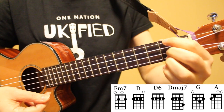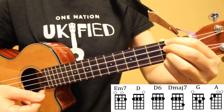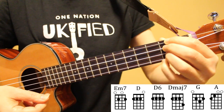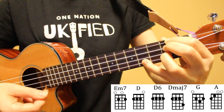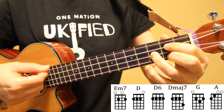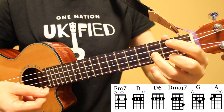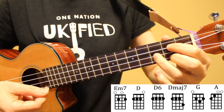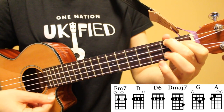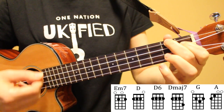You can play D6 with your index finger, or if transitioning from D to D6, it's just a matter of placing your pinky down on the second fret of the first string. Next, we have D major 7. We go from D6 to D major 7 by moving our pinky out to the fourth fret of the first string. Next, we have our G chord — middle finger on the second fret of the first string, index finger on the second fret of the third string, and ring finger on the third fret of the second string. Finally, we have our A chord — index finger on the first fret of the third string, and middle finger on the second fret of the fourth string.